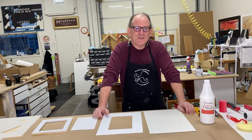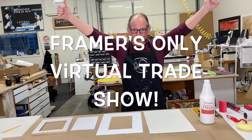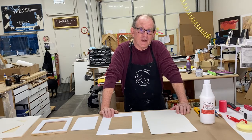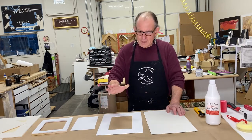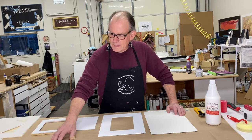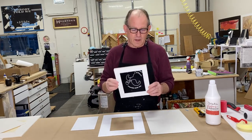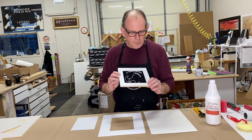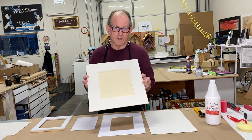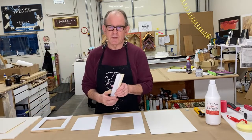Hey everybody, my name is Thomas Houston and I'm super excited to be making this video as part of the Framers Only virtual trade show. I'm going to show you how to wrap fabric mats. I'm going to show you the basics of wrapping a single rectangular mat, the basics of wrapping a single oval mat, how to wrap a continuously covered wooden liner, and how to wrap individual legs of a primed wooden liner.